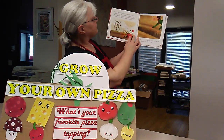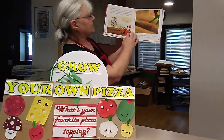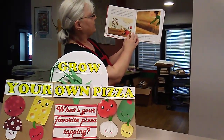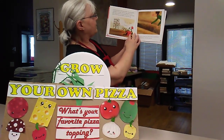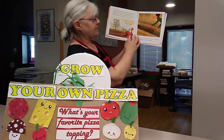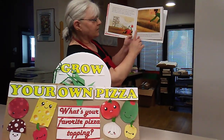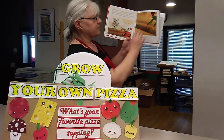In spring, dig holes for the tomato plants. Place the plants root-down in the holes and cover the bases with soil. Put metal cages around the young tomato plants so they'll grow tall and straight, not wild and crazy. Next, plant the oregano: make a line in the soil, sprinkle seeds along the line, and cover them with soil.